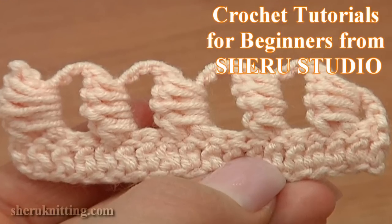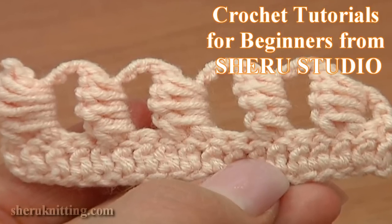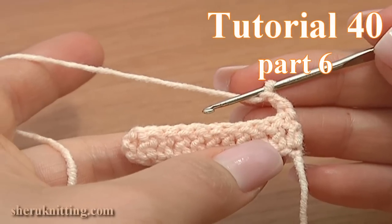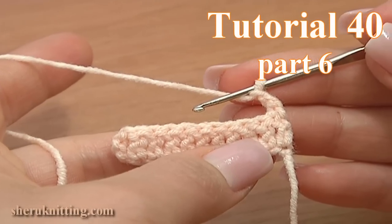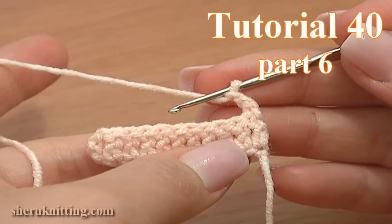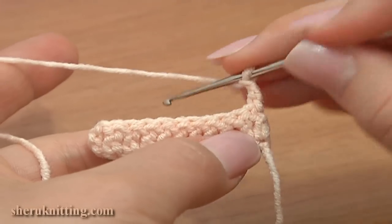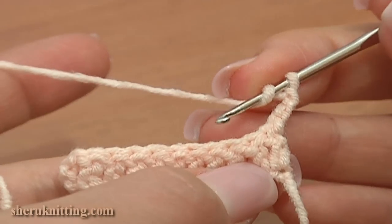In this tutorial I will show you how to crochet the bullion block stitch in a different way. Here I made a row of double crochet and chained 2 to begin a new row. Work 2 double crochet stitches in a row.